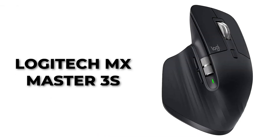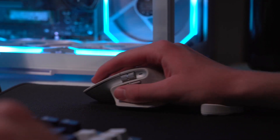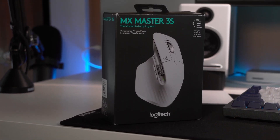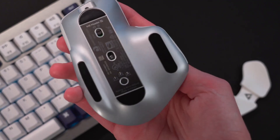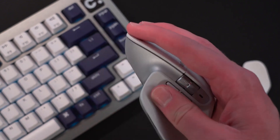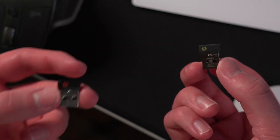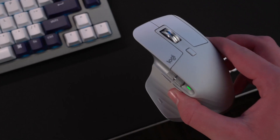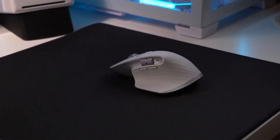Number 2: Logitech MX Master 3S. The greatest ergonomic mouse available right now is the Logitech MX Master 3S, an improved model of the well-liked MX Master 3. This mouse has a lot of customization options, an amazing sensor, and a beautiful design that might completely revolutionize the way you work. The two primary quiet click buttons on top are quieter than those on earlier Logitech mice. The electromagnetic MagSpeed scroll wheel, which can be adjusted from smooth to ratchet scroll, is located between them. A thumb wheel and two more programmable buttons are located on the side. You can customize the DPI level from 200 to an incredible 8000 — double that of its predecessor.